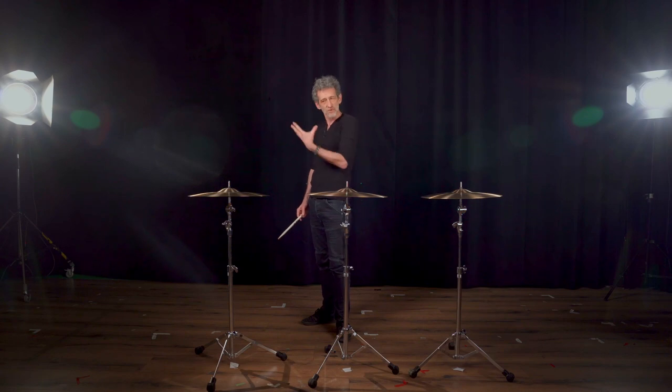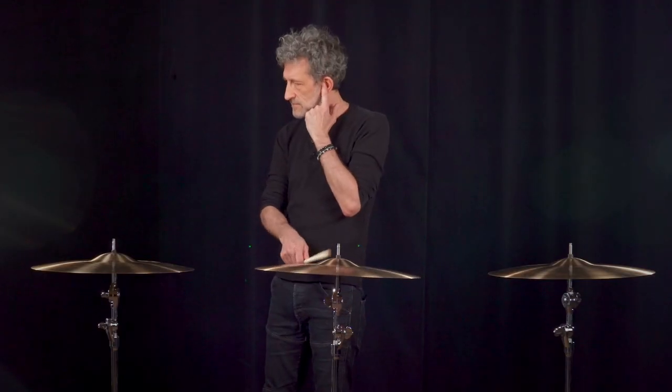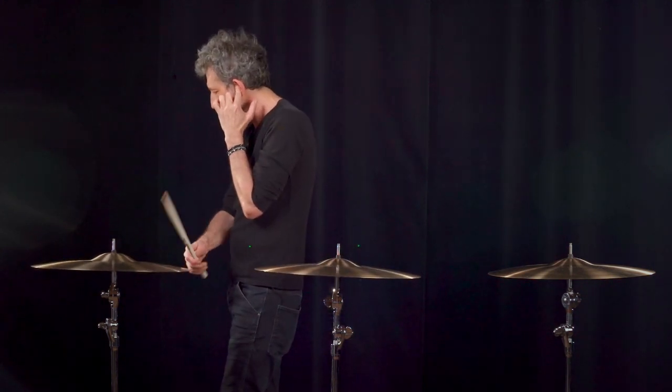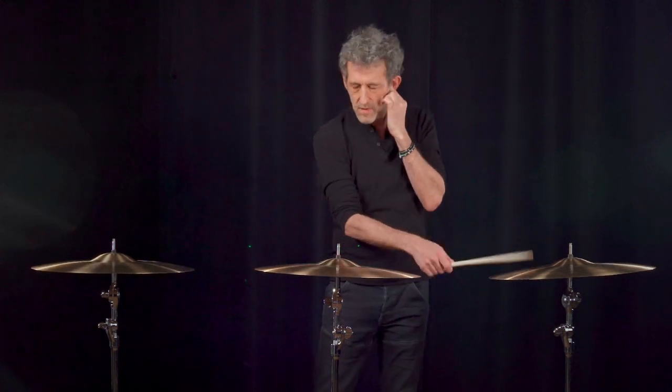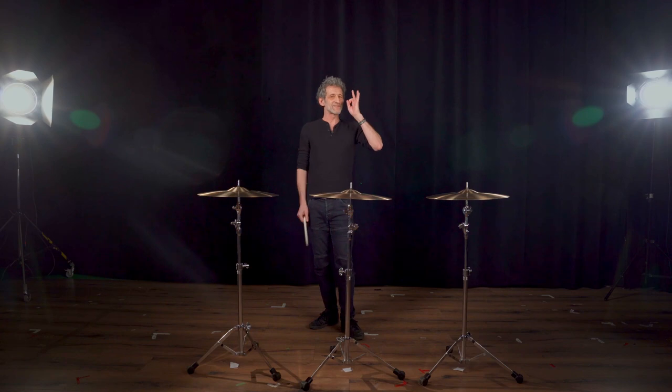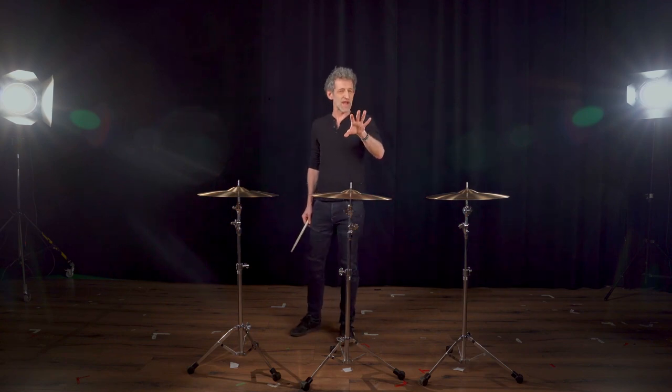Another approach: if you don't have cotton, close the ear facing the cymbal and see how the sound hits your other ear.